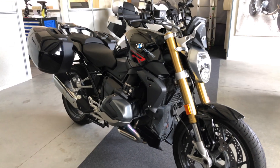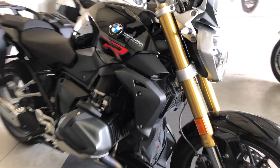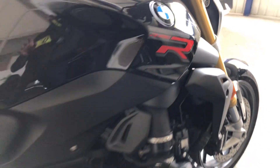Hi everyone, this is Ambrace from Motoplaisir, motorcycle rental in Geneva. In this video I'm going to show you the controls of the BMW R1250R 2020.